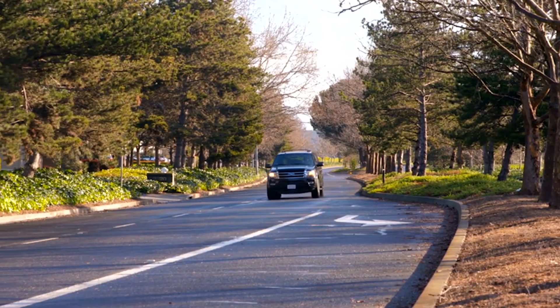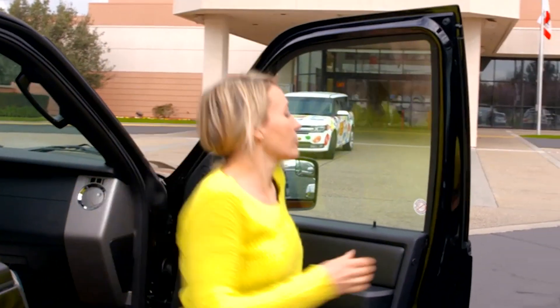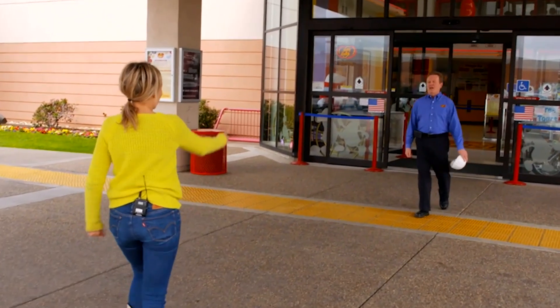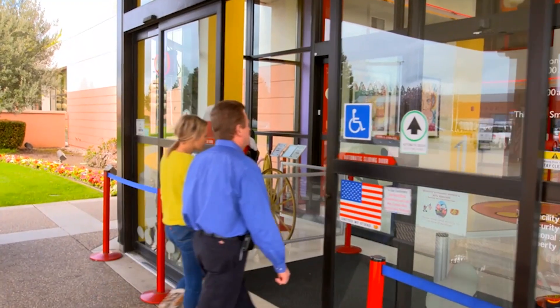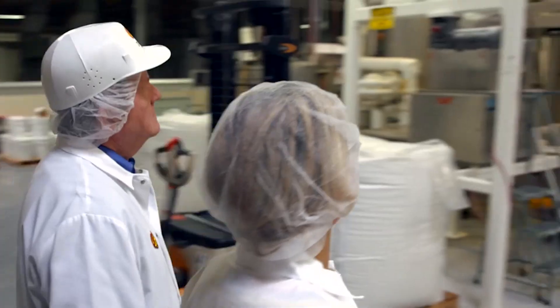I'm heading towards the world's biggest jelly bean makers, where I've got a private tour lined up with King of Beans, Danny Williams. Confectionery has been Danny's raison d'etre for over 25 years. Nets on, we head straight to the factory floor.